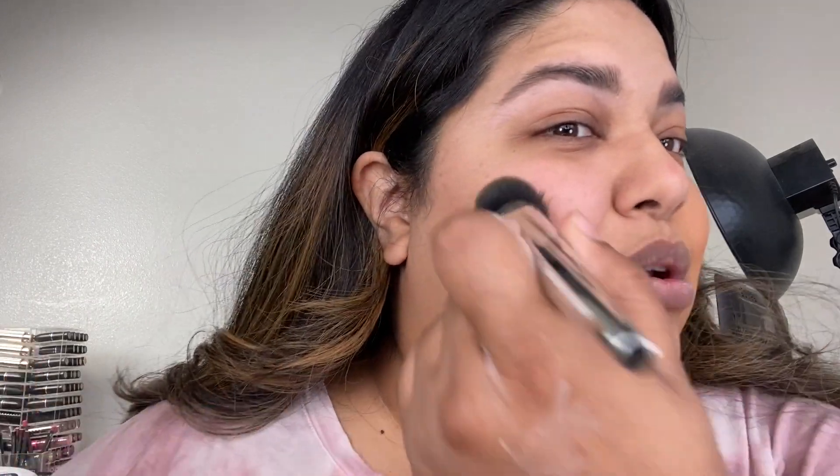I did put on some blurring primer. I think when you're going to use a tinted moisturizer, it's good to use a primer that's going to give you a smoothing effect. I used the Laura Mercier blurring primer — I really like that combination. I already have this on the skin but I want to show you guys.